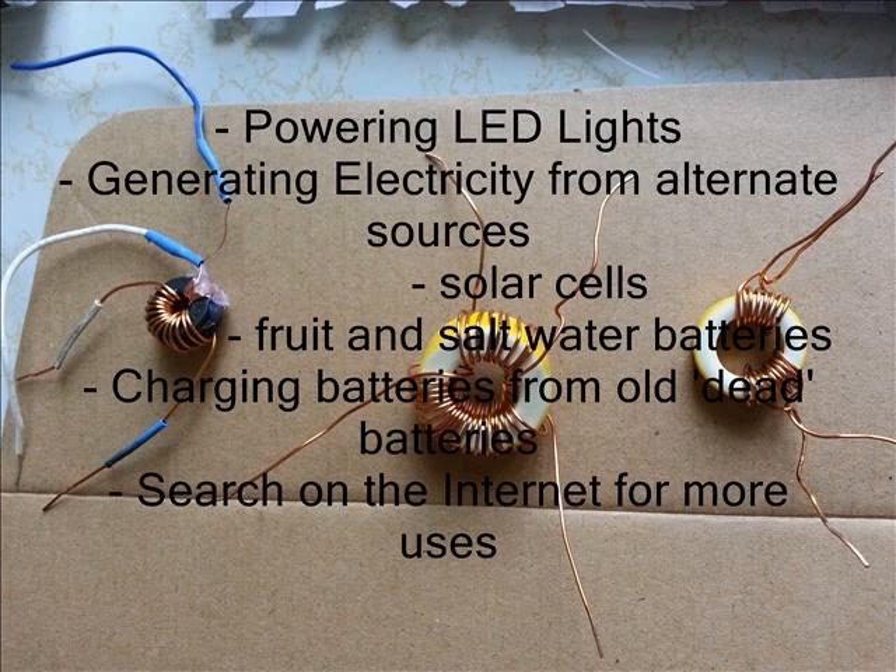So what good is a Jewel Thief? Well, we've seen that you can power LED lights from it — in fact, you could probably plug in 10 or 20 little LED lights in parallel and the Jewel Thief would still run them. You can generate electricity from other low-voltage sources like solar cells, or little batteries made from fruit, or from salt water running over two different kinds of metal, and then boost the charge up with the Jewel Thief to use for other things. You can also charge batteries from old dead batteries — pull the energy out of them and use it to charge your rechargeable batteries. People are even using a single AA cell battery to power a light bulb in their house. Lots of stuff you can do with it.